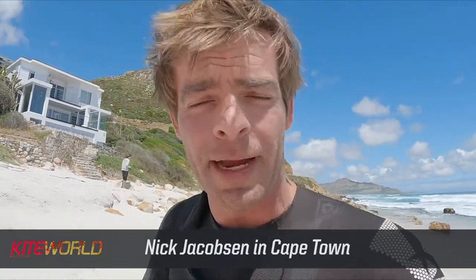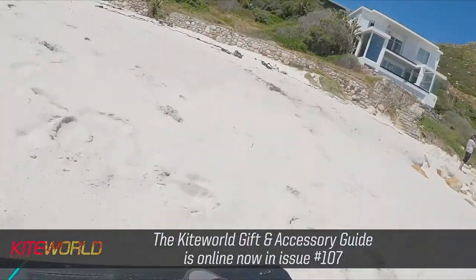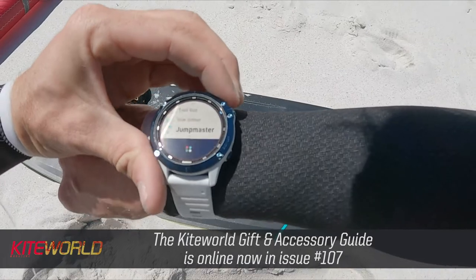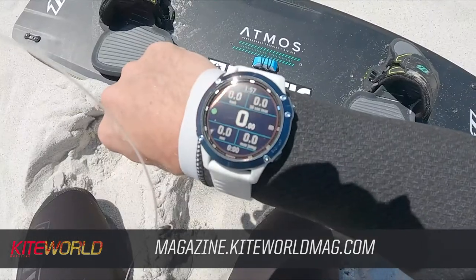The first thing that I always do before going for a bigger session is to switch on my WU, and then I want to go to my Garmin settings, go to WU — now it's busy connecting — bam, connected.